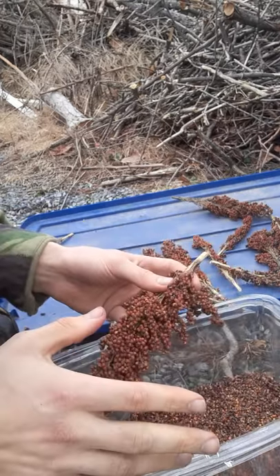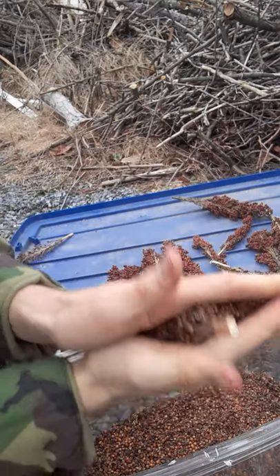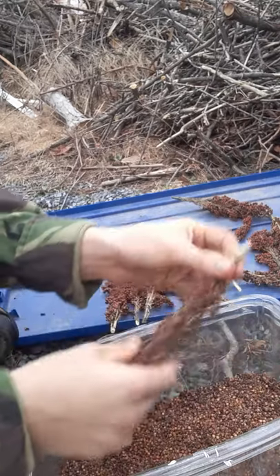So what I've started doing instead is I just take the sorghum seed head like this, I cup both hands around it like this, and I just turn it. This minimizes a lot of pressure on the seed head without getting any blisters.